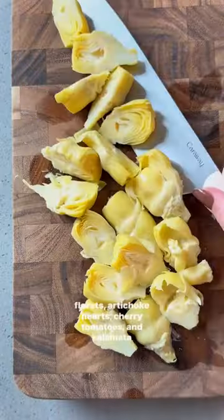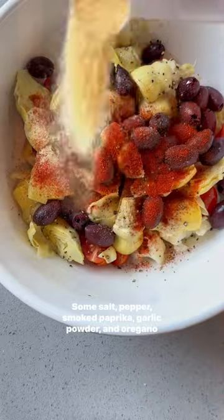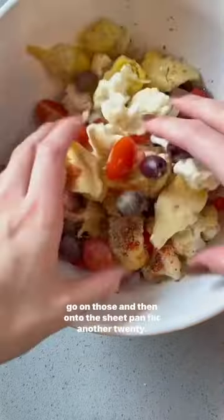In the meantime, I prep my remaining veggies: cauliflower florets, artichoke hearts, cherry tomatoes, and kalamata olives. Some salt, pepper, smoked paprika, garlic powder, and oregano go on those and then onto the sheet pan for another 20 minutes.